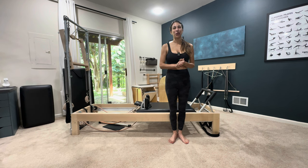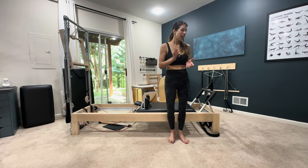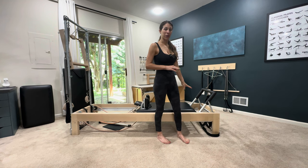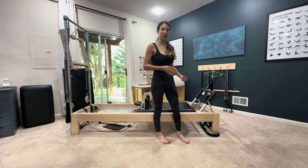Hey guys, my name is Sami. I'm a classical Pilates teacher and today is a tutorial on the footwork series done on the Reformer. It's the first exercise in the Pilates order that Joe Pilates created. I have legacy equipment here, very heavy springs, and if you have non-classical equipment you can still do the classical exercises.